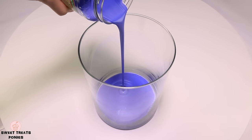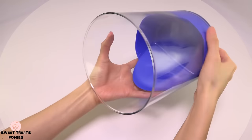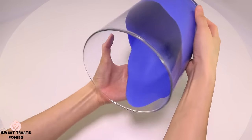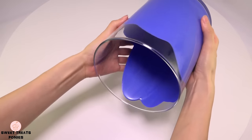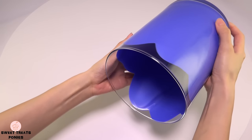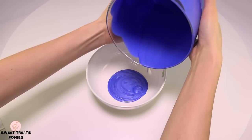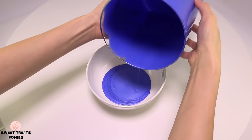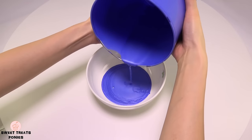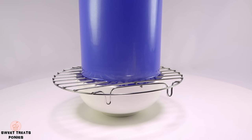Once your paint has been completely mixed, pour it into your jar. Hold your jar and roll it around until the paint has completely coated the inside. Use a bowl to collect the excess paint and keep it like this until all the excess paint has dripped out and the paint on the inside wall has dried.